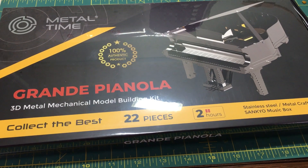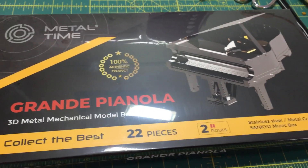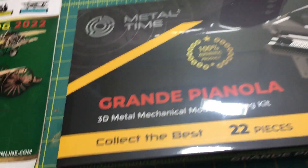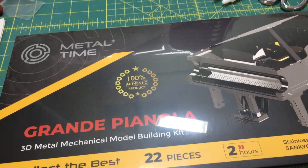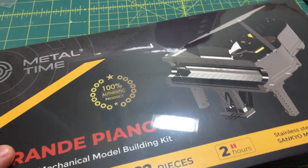It's a 3D mechanical model, and from what I understand it's supposed to play music like a music box. They say you can assemble it in two hours and it requires no glue. I picked this up from a company called Model Expo — they're based out of Miami, Florida. Pretty good models; some are pretty complicated, some are easier. Hoping this one's not too easy but not too difficult of a challenge.